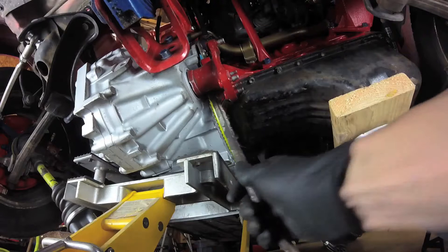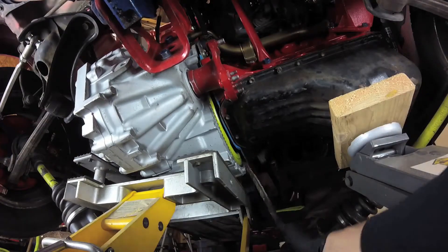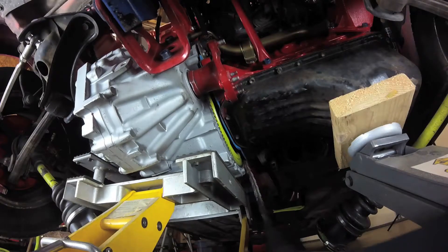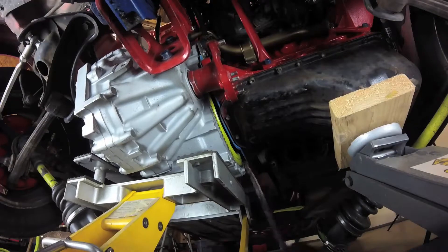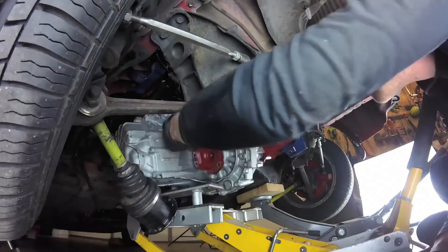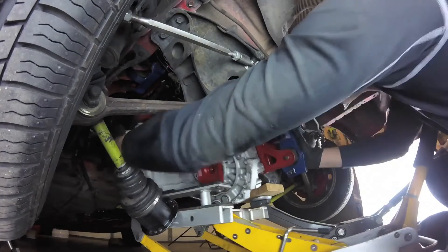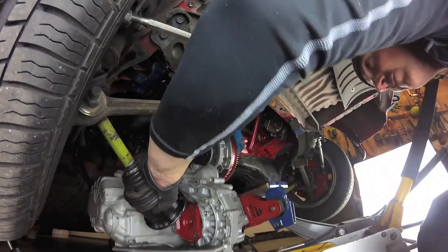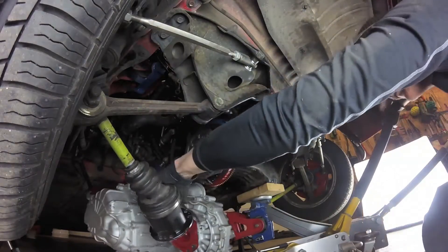Once the transmission and engine are supported, go ahead and remove the driver's side transmission mount. After that, get something in between the engine and the transmission and pry them apart — they're going to be stuck on there pretty good. Make sure you're prying on the transmission or engine itself and not the flywheel. I forgot a bolt on the back side, so double-check everything before you start this process. With some jostling around with the jacks, eventually it'll come free — my transmission jack did get stuck on the driver's side axle, but we got it free.